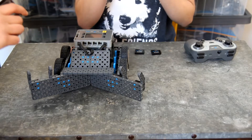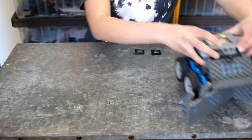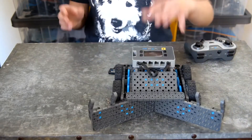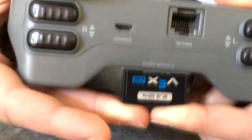So the next trick for Slick — trademarked — is getting the radio modules in. Radio modules look like this. You can put one in your brain and one in your controller, and it links them so they can connect wirelessly. So you're going to put it in like this, and then push it in all the way until all you see is '2.4 GHz'.